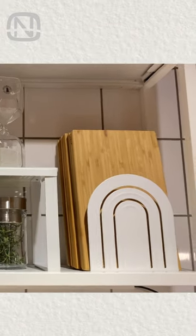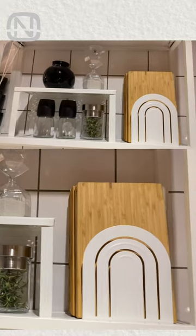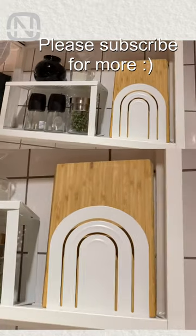You can store them like this anywhere you want, for example, on a cooking surface, in a kitchen cabinet, or even on a shelf.